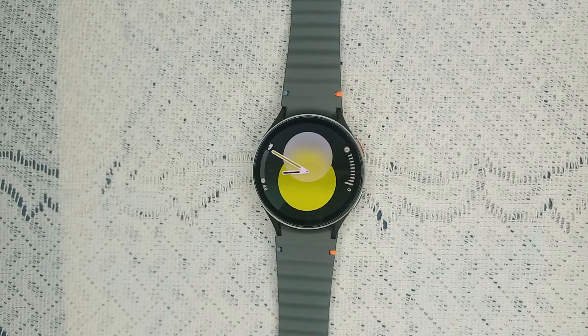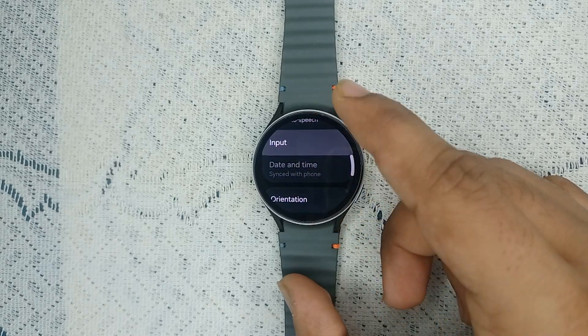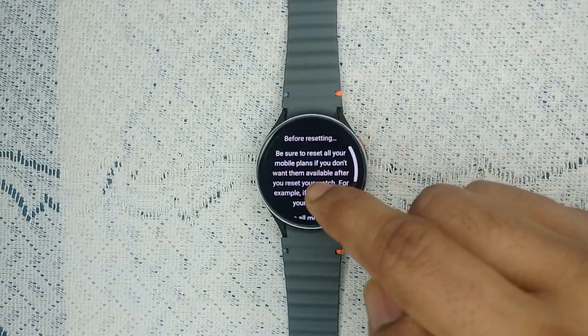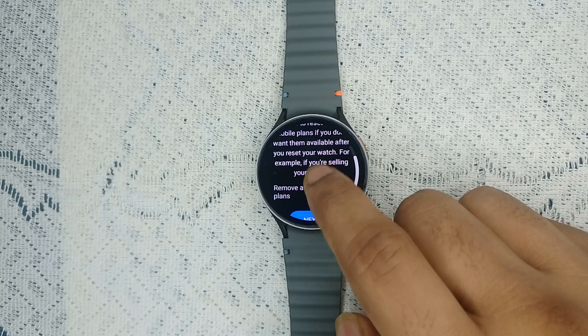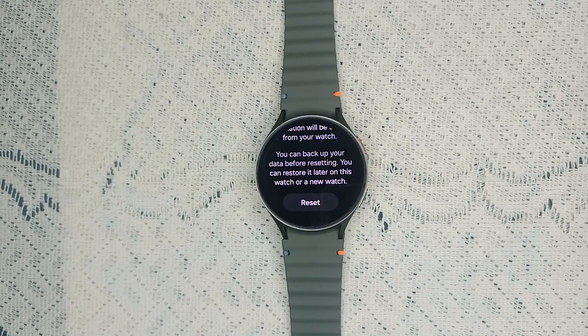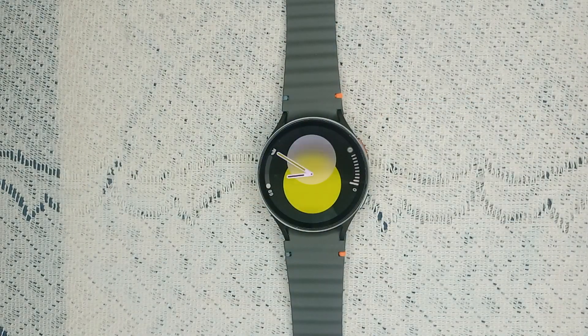If all the previous steps have not resolved your issue, it's time to do a factory reset. Before resetting, back up your important data, as it will completely erase all your data. To reset, go to Settings, then General, scroll down and tap Reset. It will first ask you to remove all mobile plans if you don't want them. Then it will warn you to back up your data before resetting. Tap Reset and confirm once more, and the watch will be reset.